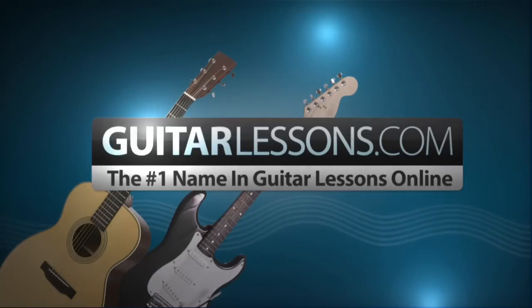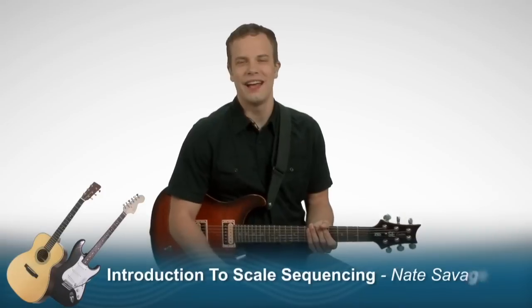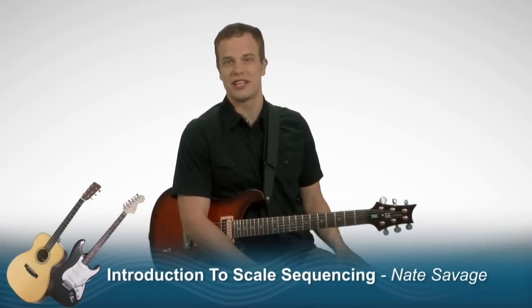GuitarLessons.com, the number one name in guitar lessons online. Hi, I'm Nate Savage and in this series of lessons we're going to talk all about guitar scale sequencing.